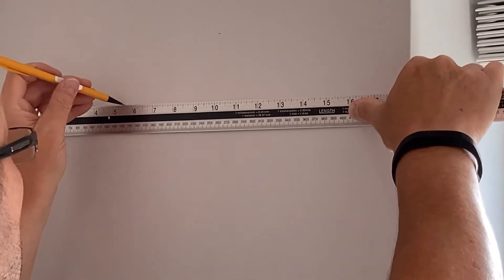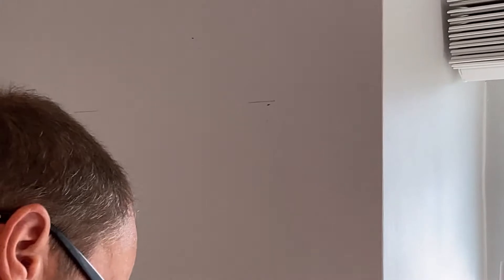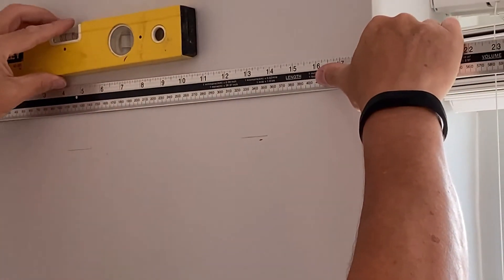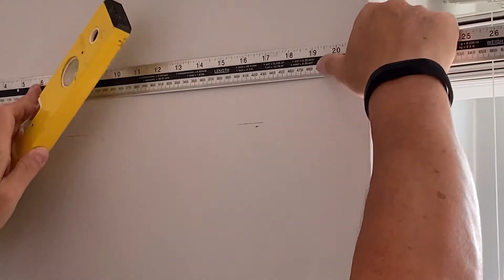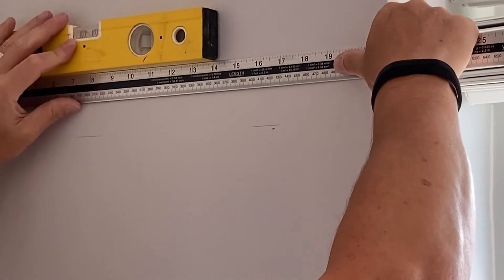Just measuring up now where they're going to sit. I've decided I don't want them all in a row — there are four so I want them to be staggered. And we're not putting them too high so that it's not a struggle to put them on and take them off.